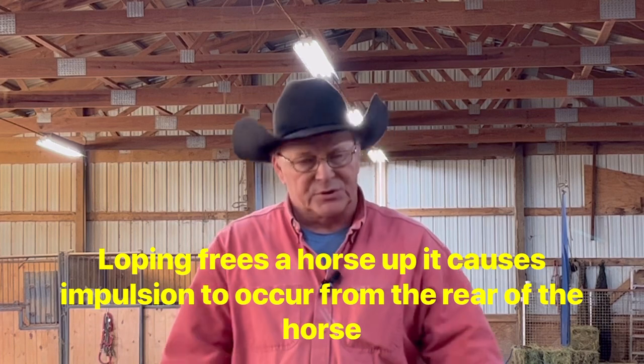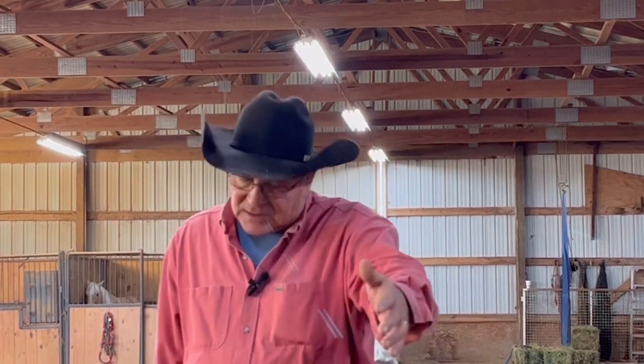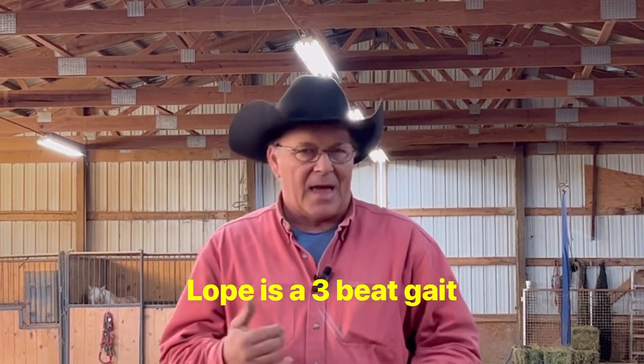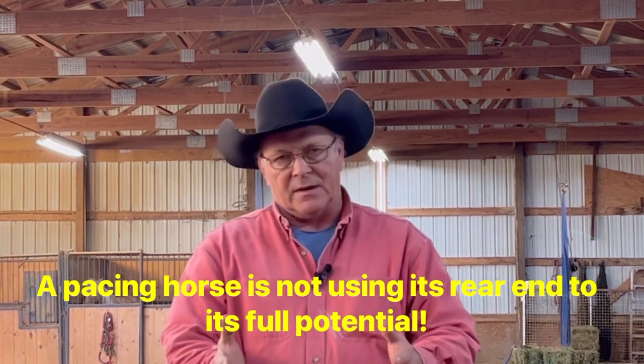Personally, I think that is the furthest thing from the truth. When you lope your horse, it frees them up. It gives them impulsion, where they're actually pushing off their rear end and working. You take a pacey type horse, where he's just moving each side of his legs together — if you lope those horses, it will get them in a three-beat deal. You're breaking up that pacing and freeing those horses up to use their rear end.